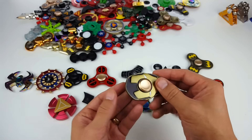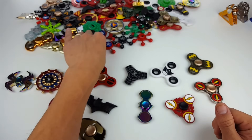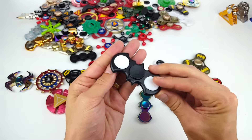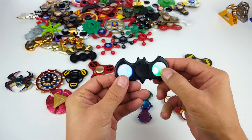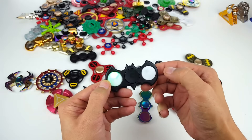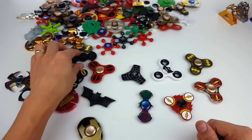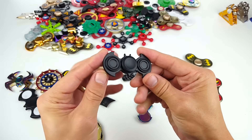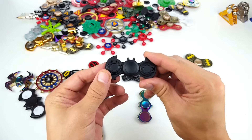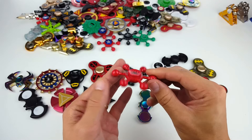I'll probably do some giveaways on whichever one people like the most. Here's another Batman one — this one is metal. Here's another Flash. Oh, here's one of my favorites too — check out this Iron Man one, this one is super cool. We have a Batman right here — this one has LED lights. If you keep clicking it, it'll do something, and if you click it like three times it goes off. Here's another Batman one that's actually metal — I probably can't do a giveaway on this one because I bought it on eBay and I can't find it anywhere again.